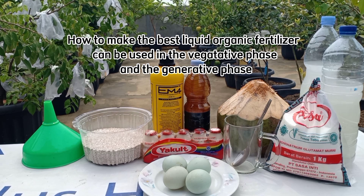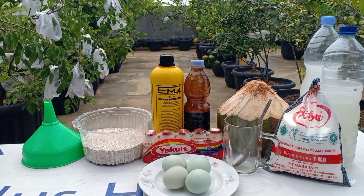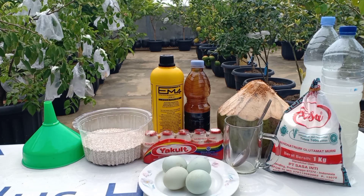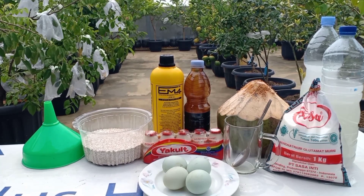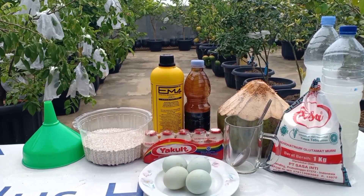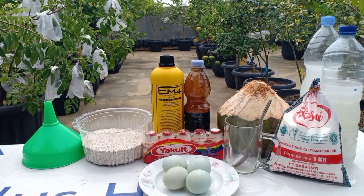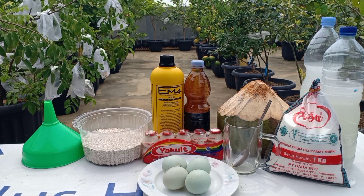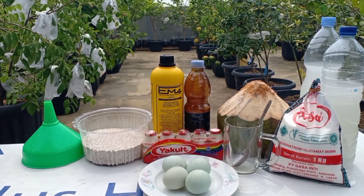Pupuk organik cair (POC) peransang buah dan juga pupuk untuk pertumbuhan. POC telur ini bisa digunakan kapan saja pada fase vegetatif atau pertumbuhan dan juga fase generatif untuk pembuahan. Tetapi POC telur ini lebih dominan dampaknya pada saat tanaman fase generatif atau untuk pembuahan dan pembungaan. Ini adalah video kedua kita membuat POC telur sebagai pupuk peransang buah dan juga untuk pertumbuhan.